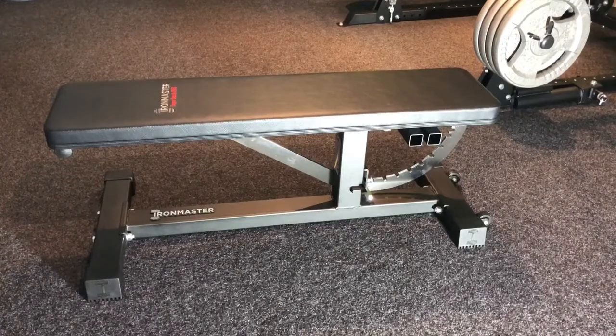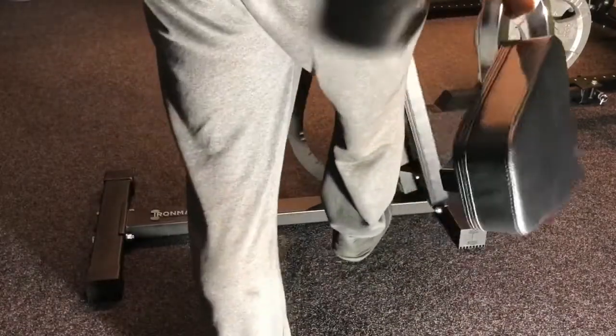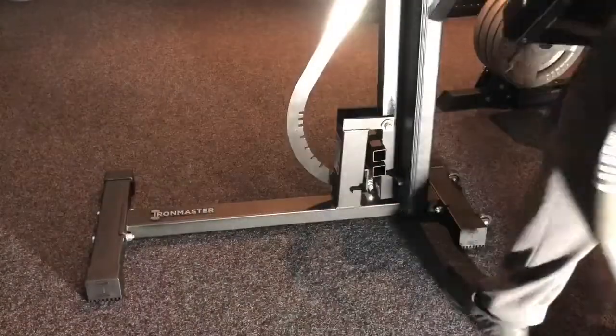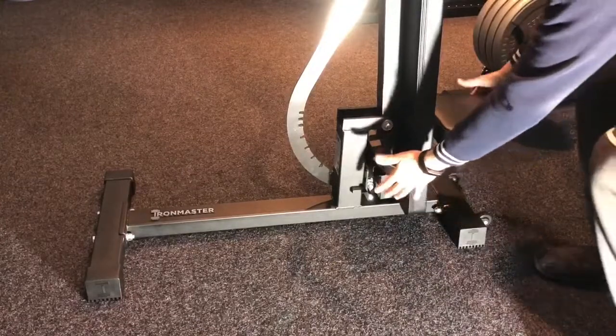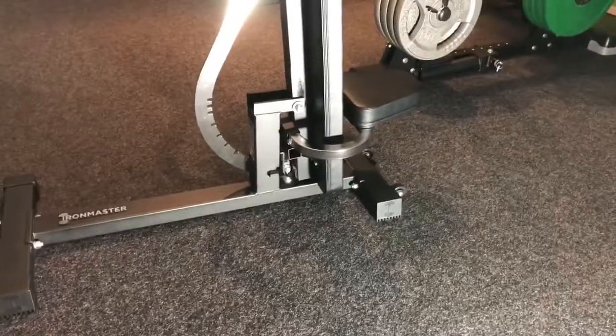In the upright position that translates to 12.5 inches or 14.5 inches off the ground. That bench is great for incline and great for flat benching. If you put it all the way up to 85 degrees as a chair, taller guys might find that a bit close to the ground.